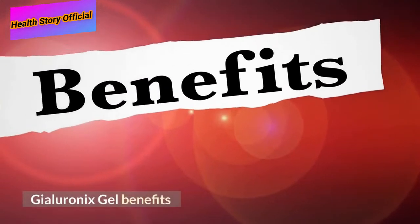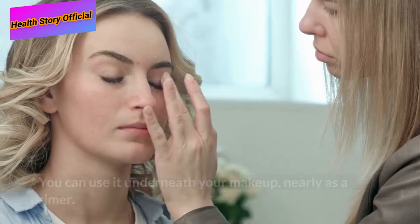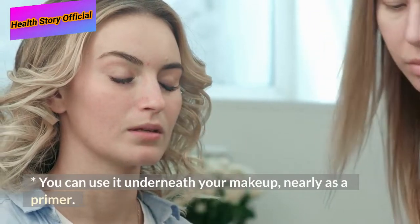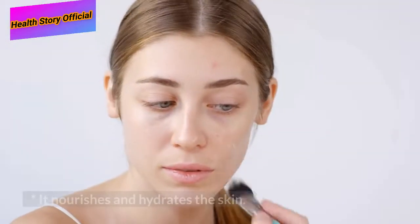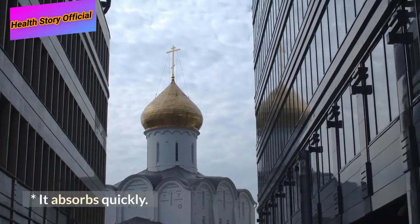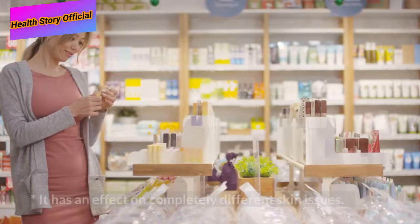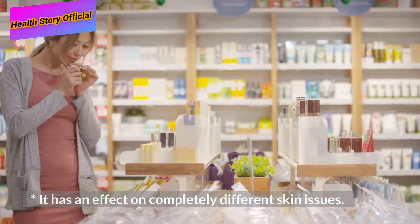Gyloronics Gel Benefits: The gel is incredibly lightweight. You can use it underneath your makeup, nearly as a primer. It nourishes and hydrates the skin without leaving a greasy film. It absorbs quickly. The product is cruelty-free and fully natural, and it has an effect on completely different skin issues.